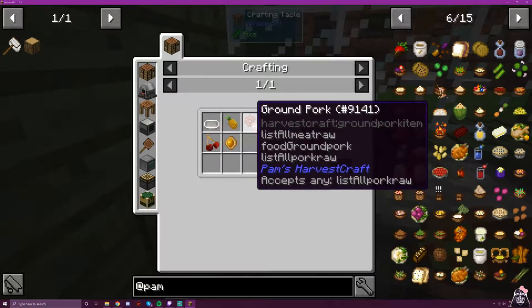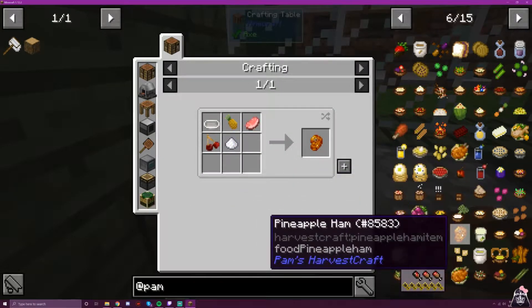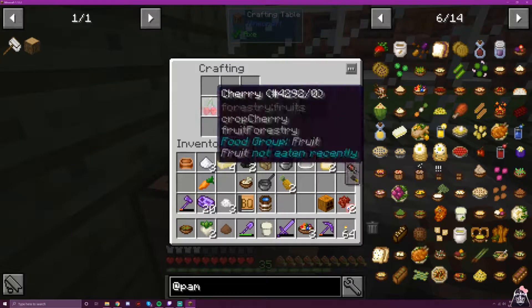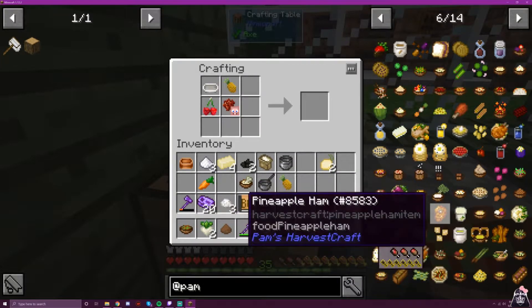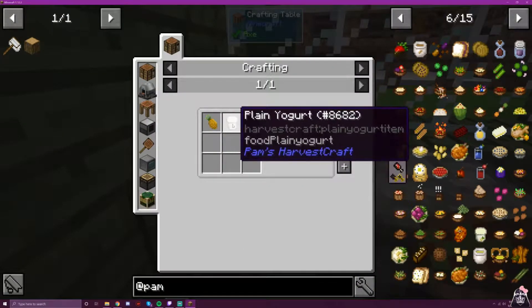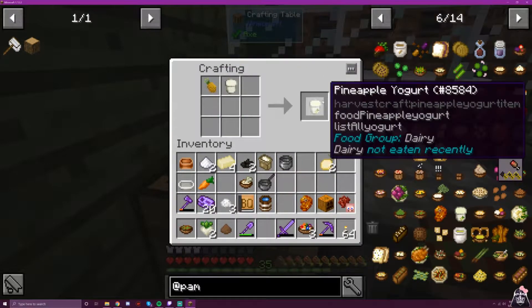My Minecraft birds are making noises — my real life birds are sleeping. Now we're doing a pineapple ham: ground pork, pineapple, sugar, and cherry. I don't know why we're baking the ham, but we are. That looks like a shrimp, or a tape dispenser. Here's our pineapple yogurt — we have the plain yogurt and we just throw in a pineapple.